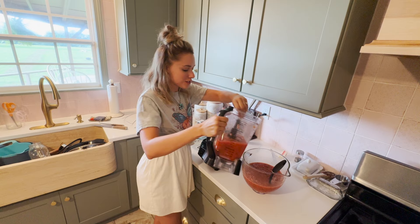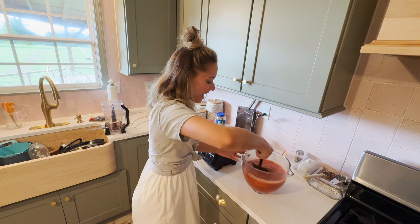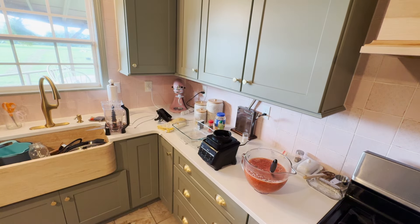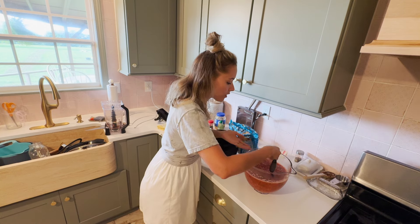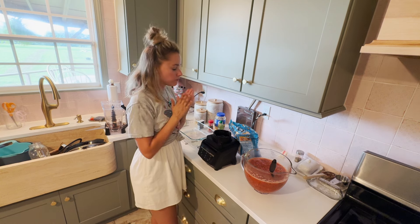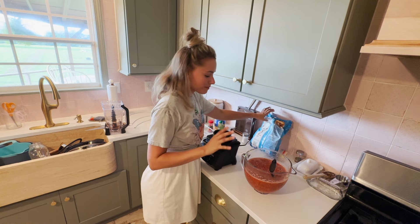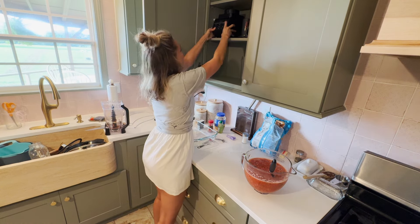That smells so good. We made a massive batch of homemade salsa — two and a half liters. We need to taste it to make sure it doesn't need any more salt or anything. It is warm right now which is something I'm not used to in a salsa, but I can still taste the flavor. That has got a kick — it is spicy — but it's really, really good. I absolutely love the flavor; it tastes so fresh.